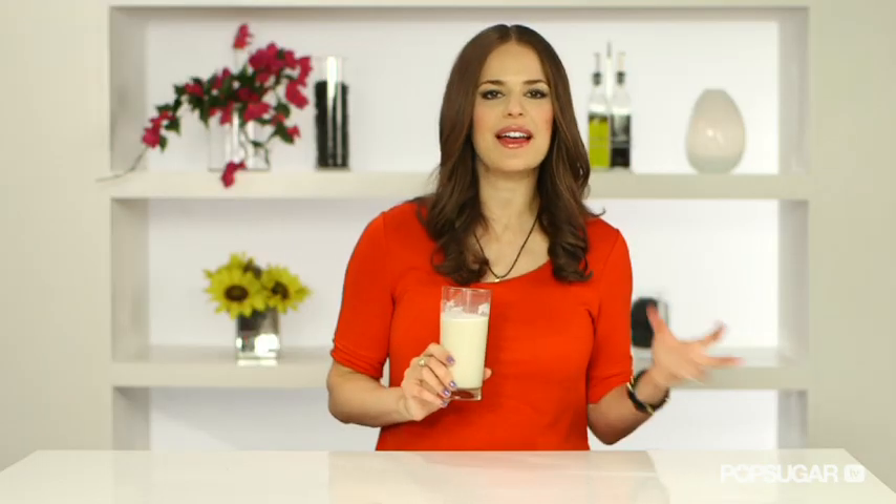Mmm, smooth, creamy, has a nutty flavor. I like to drink it plain or add it to my cereal, coffee, or smoothies. Let me know what you think in the comments. See you next time on FitSugar TV. Cheers.